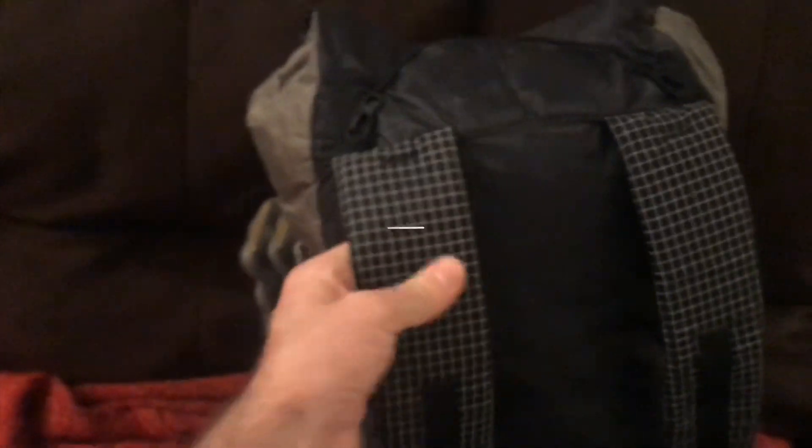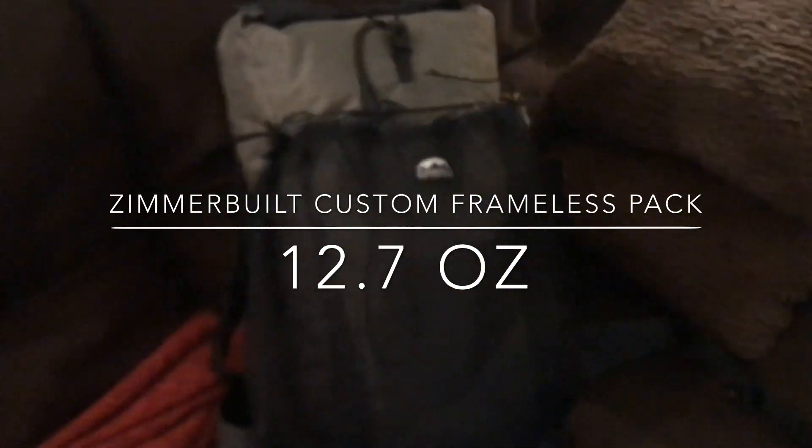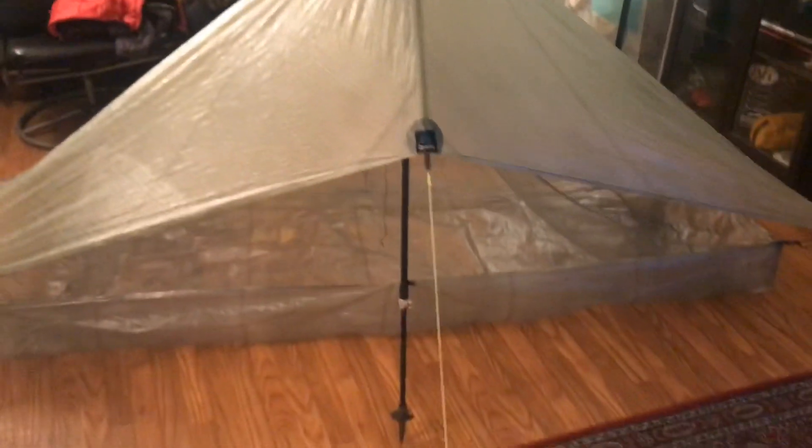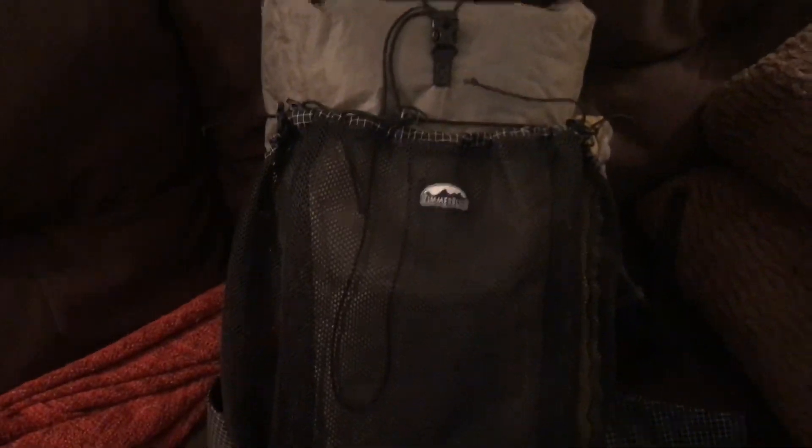I had him put on a hip belt. It's really light, not padded, but it's made of 3D mesh material. He installed it on the outside of the shoulder strap anchor points so that when I'm not using it I can clip it back around the pack out of the way. I also had him add foam padding to the shoulder straps. I've loaded it up with about 20 pounds, which would probably be my max. My base weight now with all this new gear — the shelter included and some other new stuff — is just below seven pounds. Loaded up with 20 pounds, this pack feels amazing.